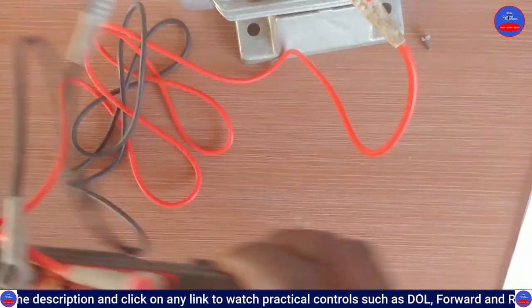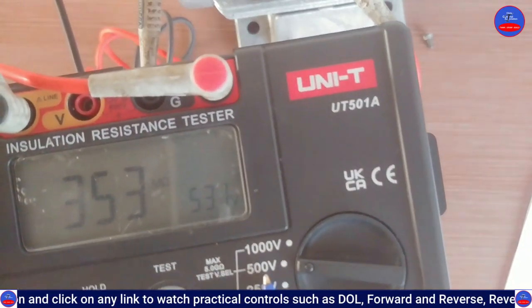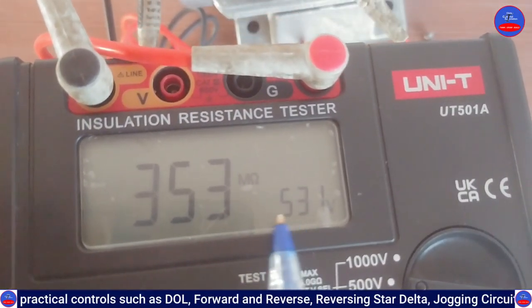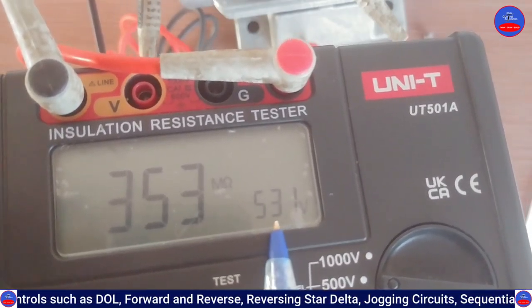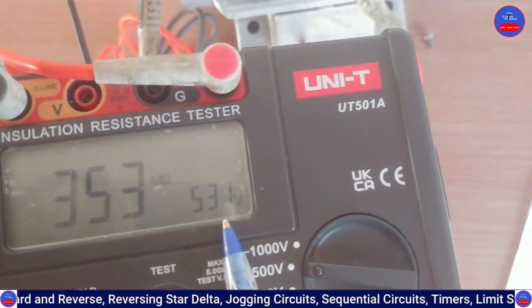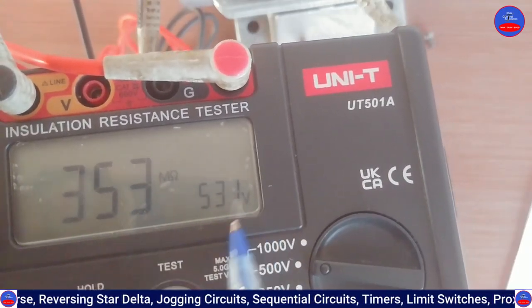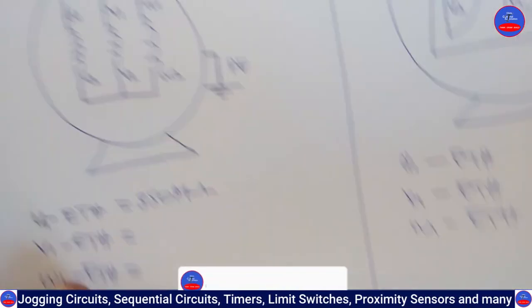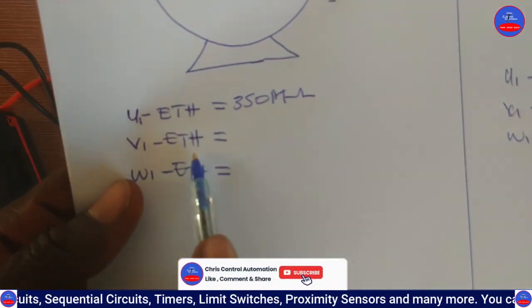The voltage we selected was 500 volts — you can see that on the screen it shows 531 volts. There is a small addition to the voltage, so it reads about 530 volts. Now we are going to test V1 and earth.